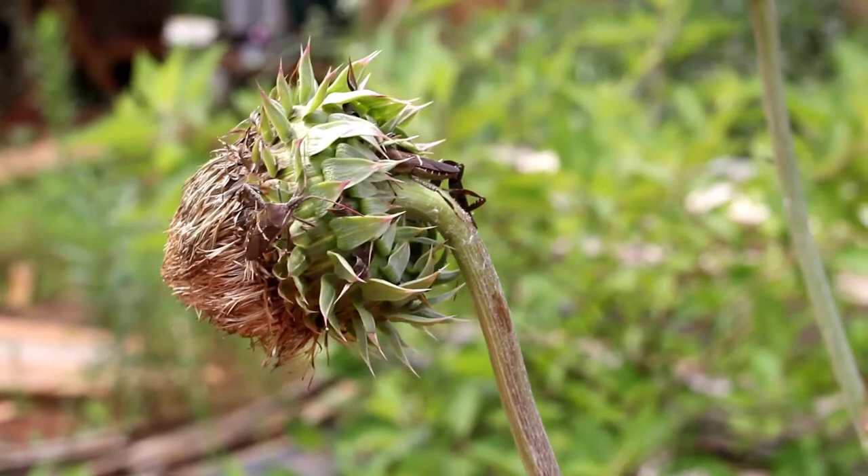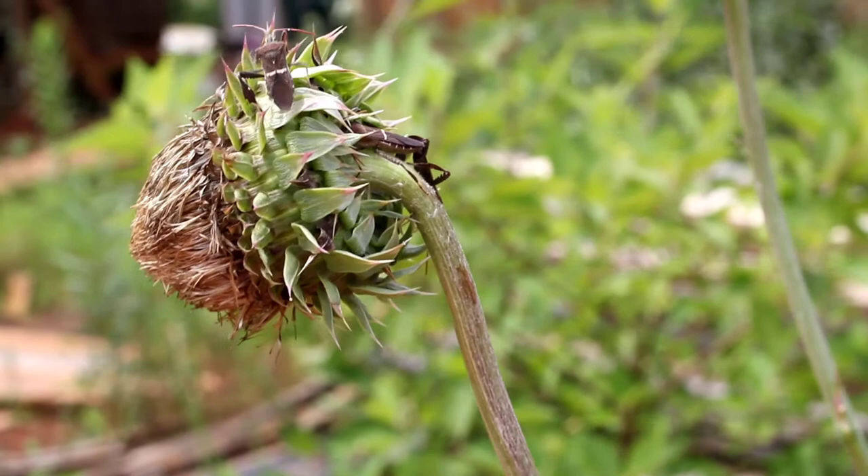Hey everybody, welcome to Go for Green Living Homestead. My name is Daniel and today I'm killing squash bugs. I know this is not a squash plant beside me, but I took a record of this before.